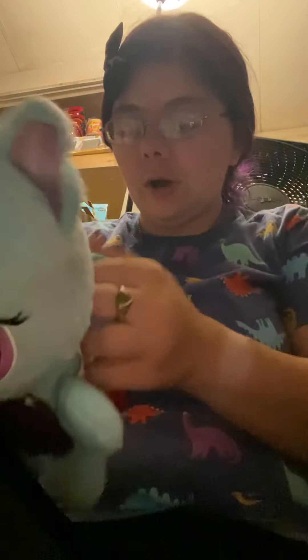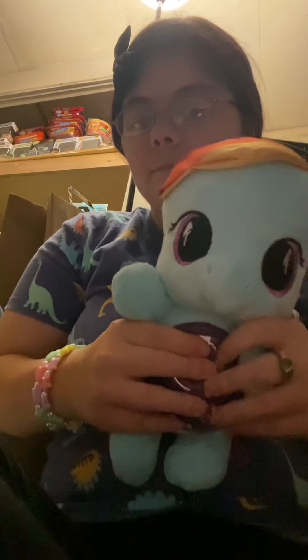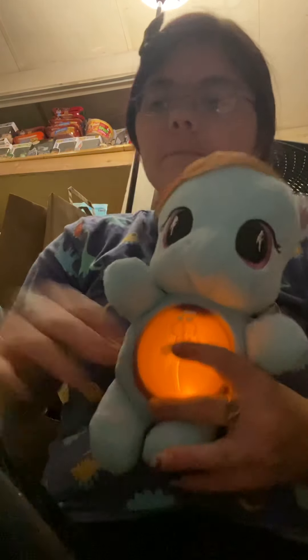I'm going to show you her. She plays all sorts of different songs. She's currently turned off — does she not work? Are her batteries dead? This is the My Little Pony theme song, in case you guys don't know.